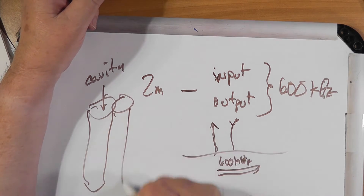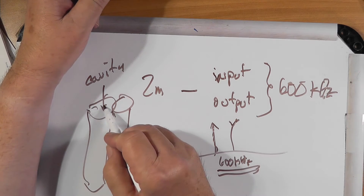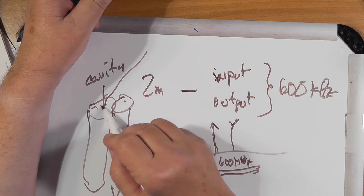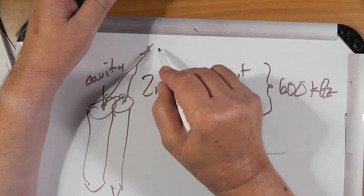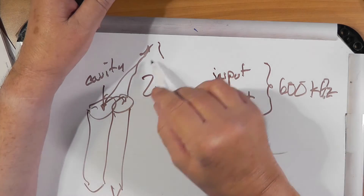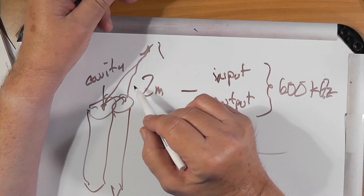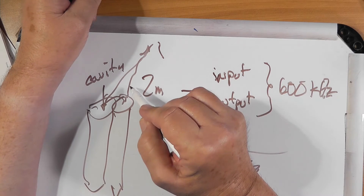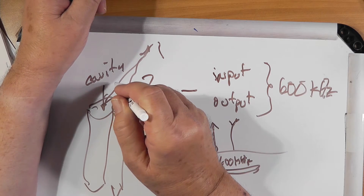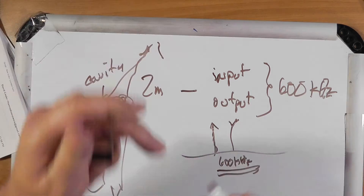It takes like four of them to do a two meter repeater. From there, they go to the same antenna. So there's one antenna — you can transmit on it and then receive things coming back from other people without the transmit signal desensing the input to the receiver.